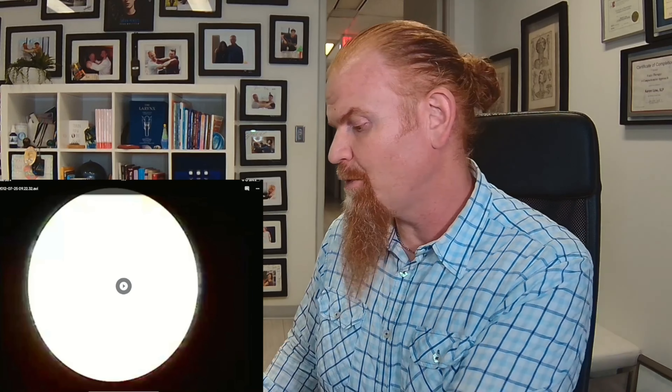Hi, welcome back. It's Aaron Lowe with Master the Voice. Today we're going to look at some vocal cords in slow motion. This is a test we call video laryngostroboscopy, and the cords that you see are a little bit damaged in the middle. They're moving at a middle C pitch, which is 261 hertz, which means the vocal cords are touching 261 times per second, and you see it in very slow motion replay.